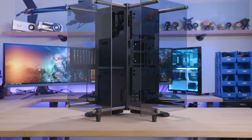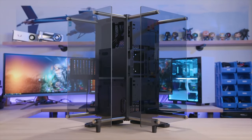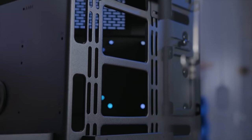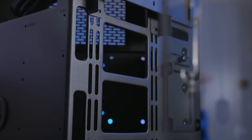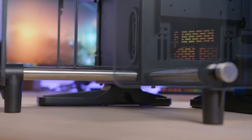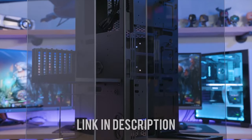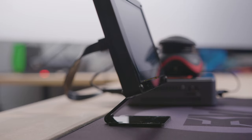The Core P90 TG from Thermaltake sports an open-air design and a prism-shaped body surrounded by five-millimeter thick tempered glass for a spectacular view from any angle. A trio of compartments house full-size hardware and expansive support for custom water cooling, all of which can be shown off vertically, horizontally, or even on your wall. To learn more, click the link in the description.